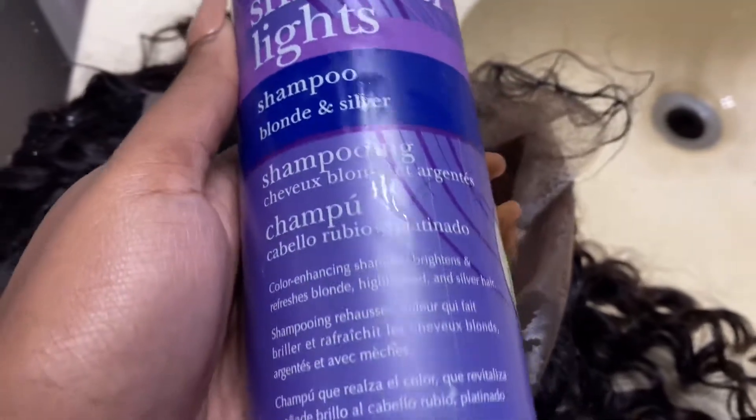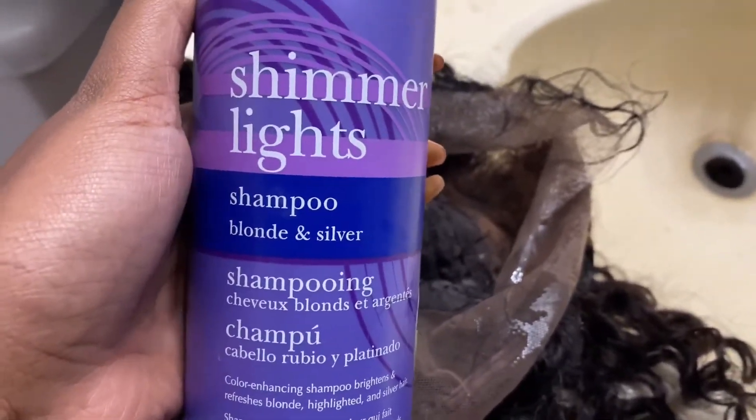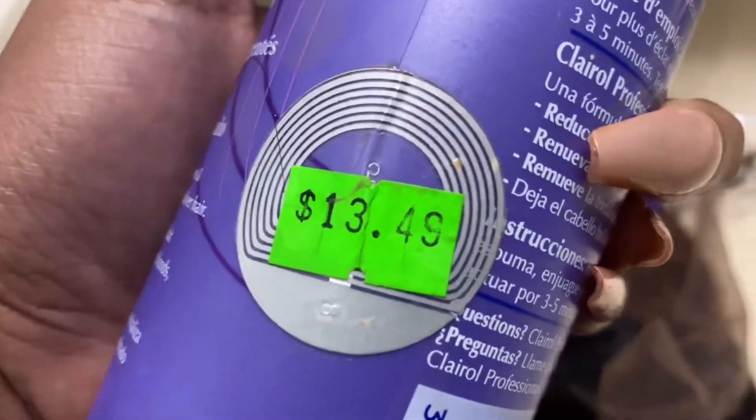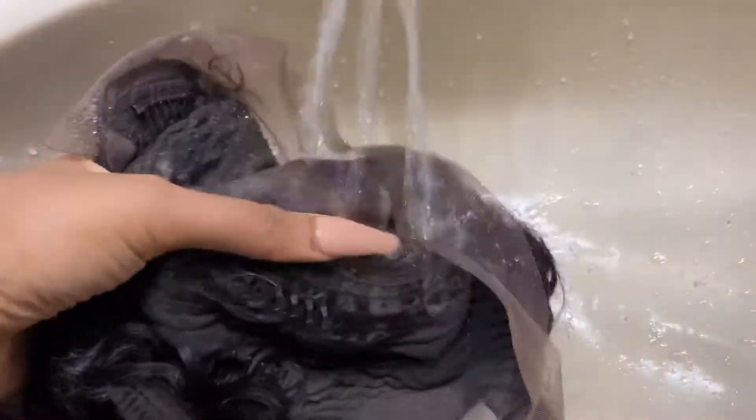TikTok taught me this secret: directly after rinsing off the bleach, go in with purple shampoo. I use Shimmer Lights — it's really the best one, you guys, but it is kind of expensive, like $13 for shampoo. I'm just going to work it in a little bit and leave it on the lace without rinsing for 15 to 20 minutes. This will remove the yellowness in the knots that you get from bleaching. Now we're just going to rinse it off.